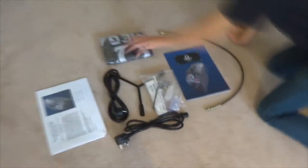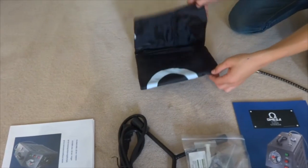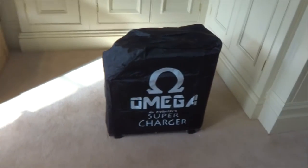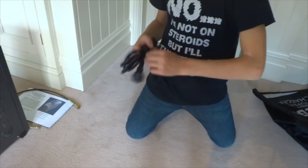Now let's take a closer look at our additional components. The bag is helpful and looks great, but for transportation it is nonetheless mandatory that you keep and reuse the box if you want to transport the compressor safely. Next there is the owner's manual which contains everything you might need to know regarding maintenance and also the warranty details.